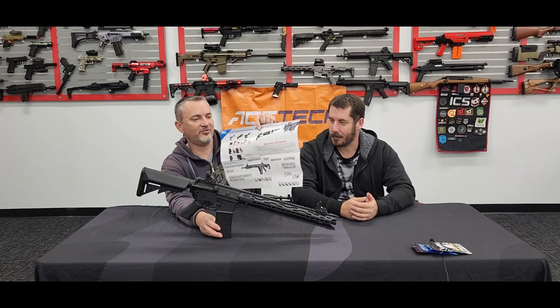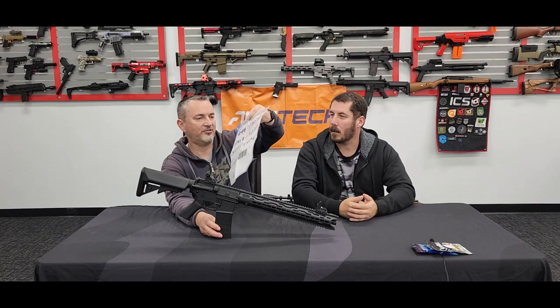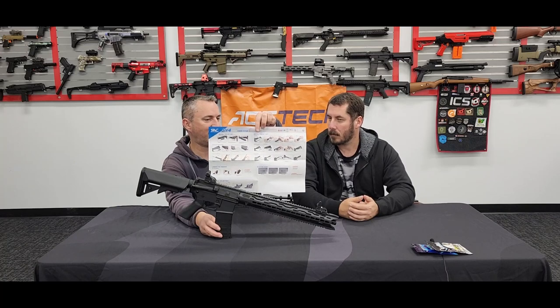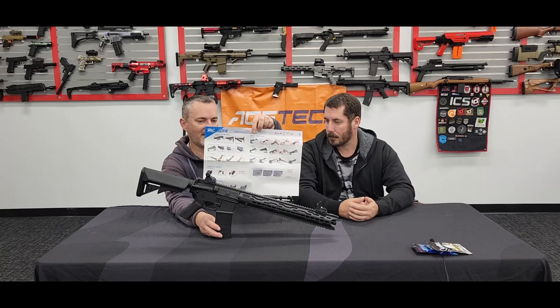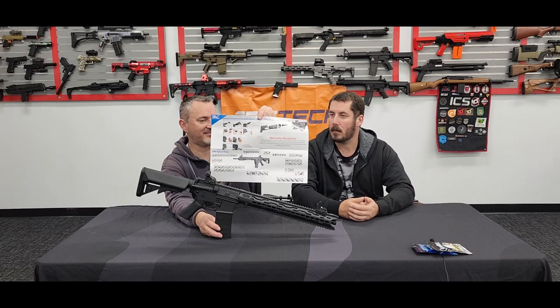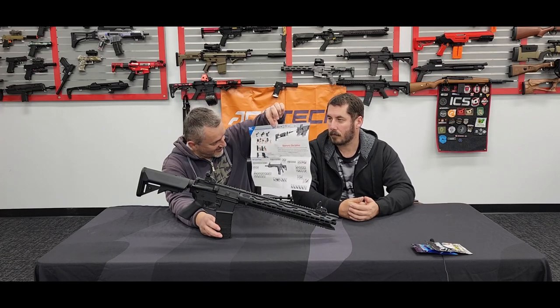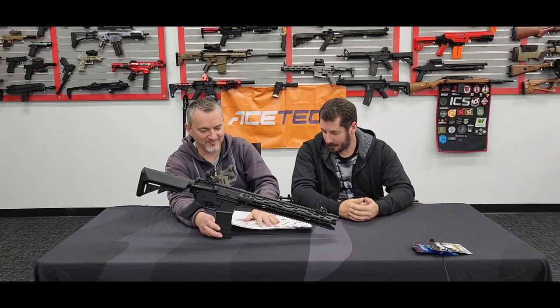You do get a really detailed user guide covering how to get the spring in, how to insert the battery, how to do just about everything — warranty disclaimer, parts, you name it. This thing is actually really, really good. And it's all in English. Thanks SRC, that's really good work.